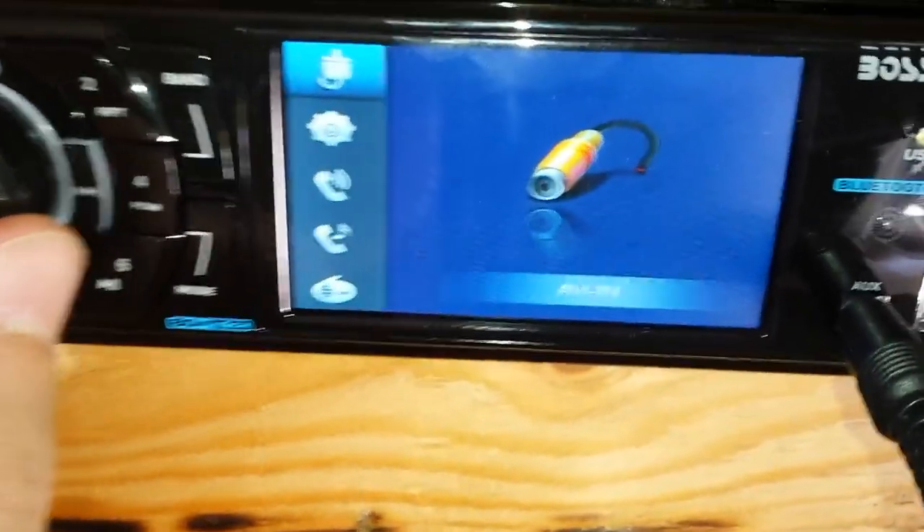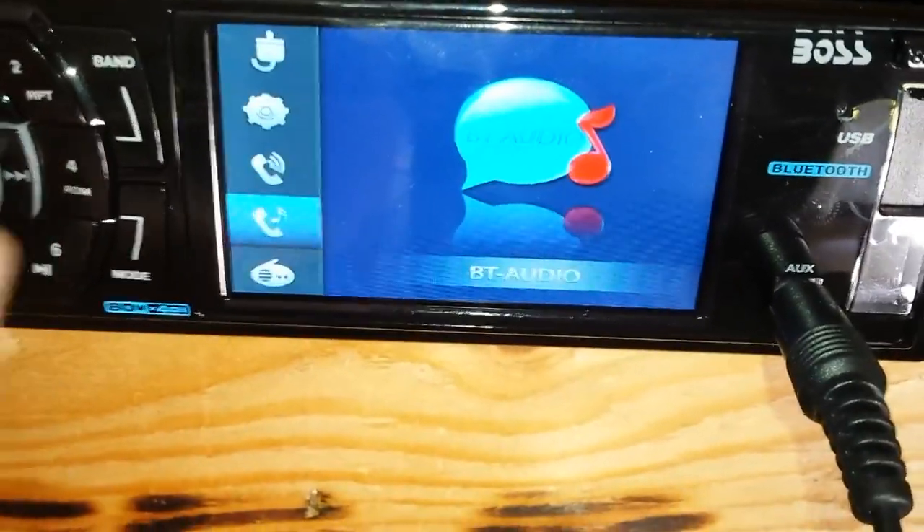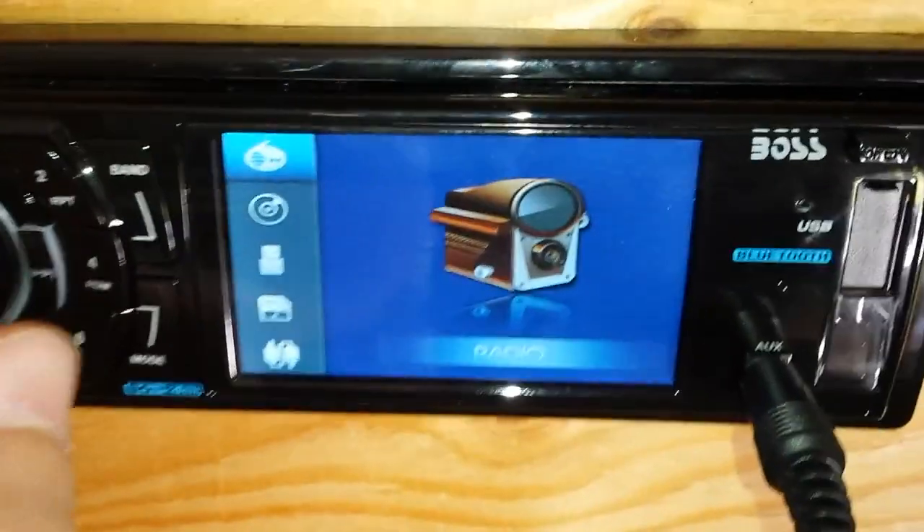So you've got your aux in, AV in, setup, Bluetooth, Bluetooth audio, and it's got a radio too.